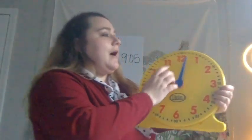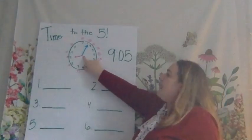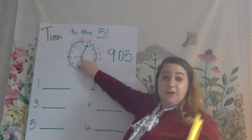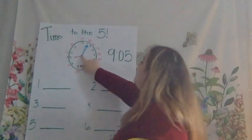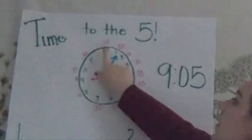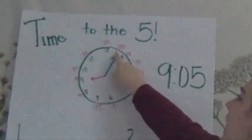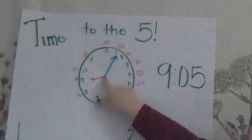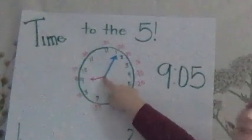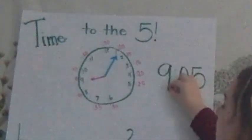Good. Our clock only goes up to 55, and when we get back to that 12, it turns into o'clock. So, up here I have a clock. I need to first start by going to the minutes. When I'm looking at the minutes, I'm counting by 5. I start at the 12 — o'clock. So I can write o'clock. But now I look at my hour hand. I'm just counting by 1s to get to my hour hand. I go around the clock and I see the 9, so I write 9 o'clock.